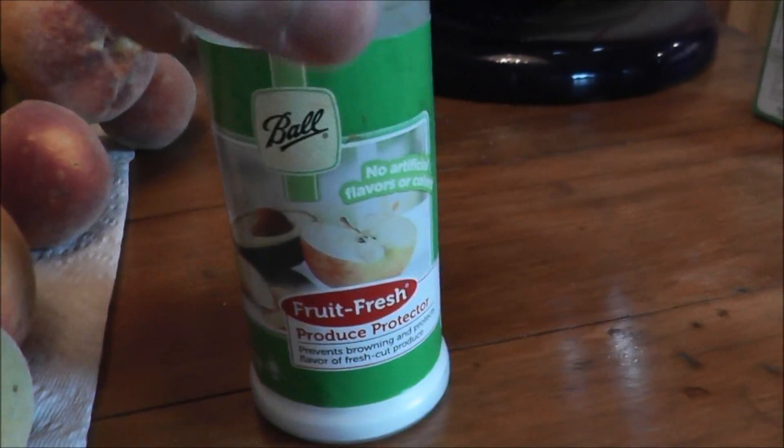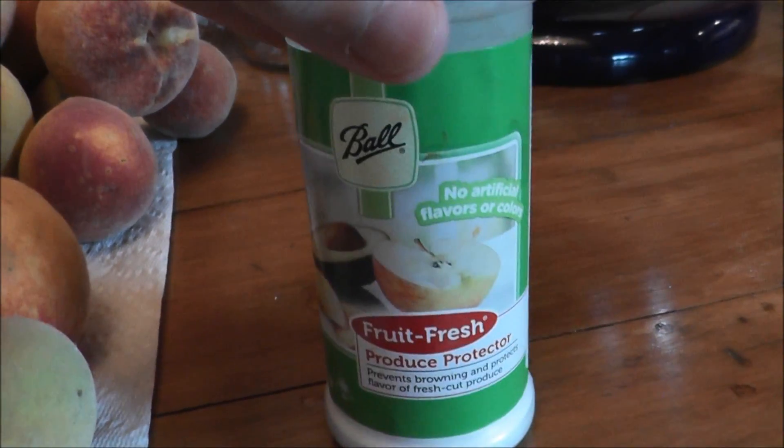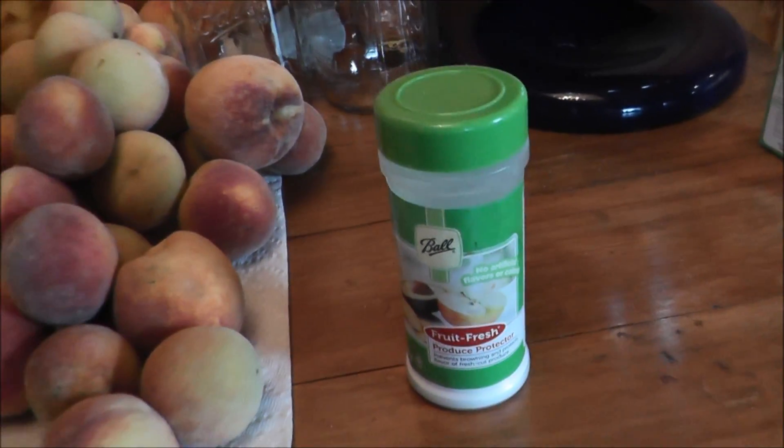I learned quite a bit about jarring peaches and it's actually pretty easy. Simply boil your peaches quickly — kind of like blanching them — then put them into cold water, which gets the skins off so you can peel them. Then cut them into halves, quarters, or slices; we did slices. Then you take the slices and put them in a sugar and water solution. One other thing — this stuff here helps preserve the color of the peaches so they don't turn brown; you sprinkle that on before putting them in the sugar and water solution.